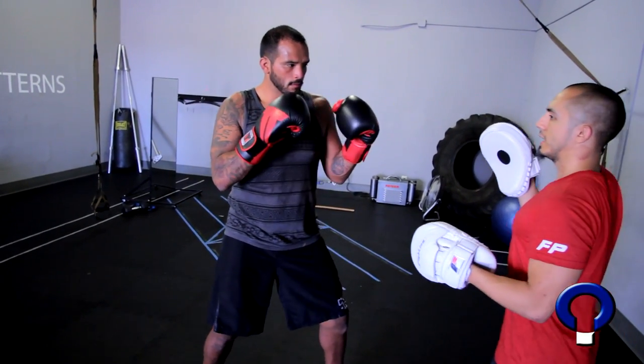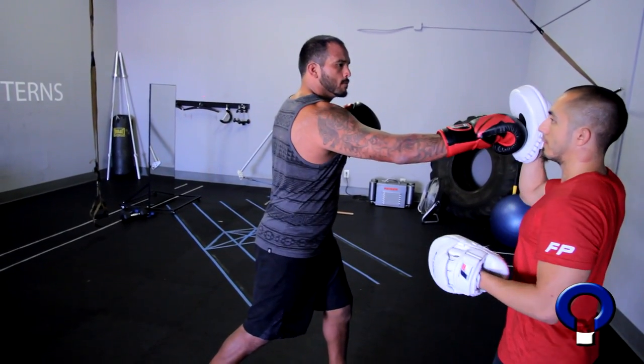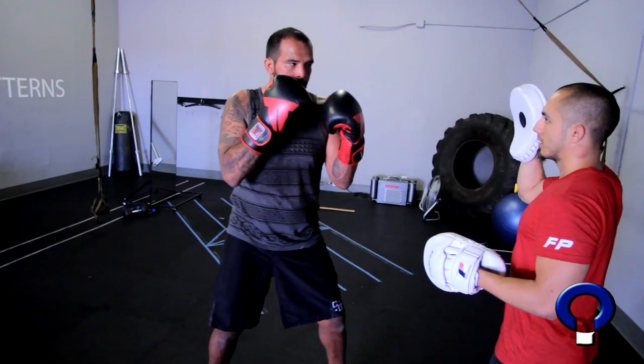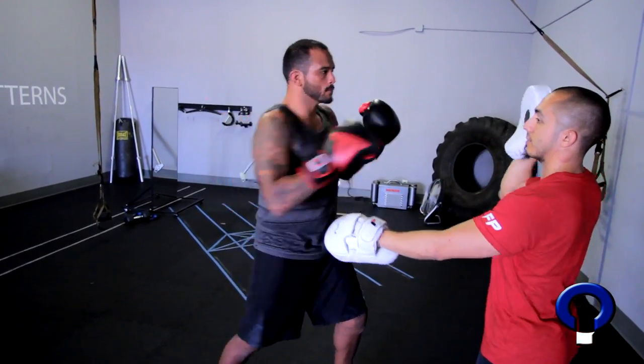Scapula back. Keep it back all the way. Don't let it come forward — just keep it back. Go. Better. Come back. Keep your weight back there a little bit. Steve, stay back.